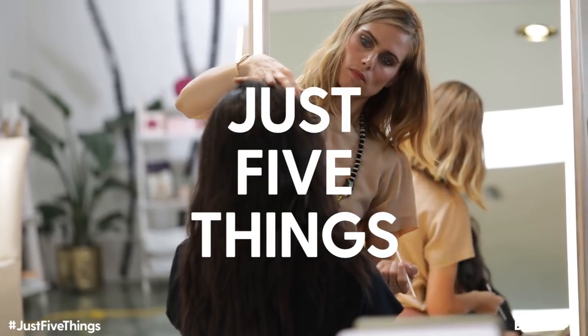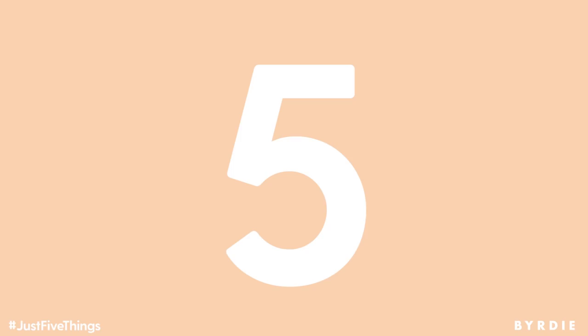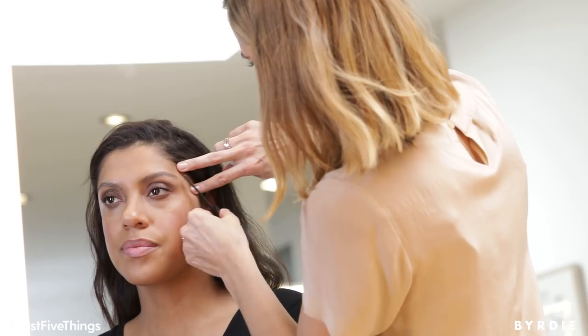Hi, Christy Stryker here. I'm gonna share with you my favorite at-home eyebrow grooming tips. First off, you always wanna wait at least six to eight weeks before tweezing your own eyebrows. It'll allow the natural shape to fill in and you'll get all the hair on one growth cycle if you wait at least six to eight weeks.